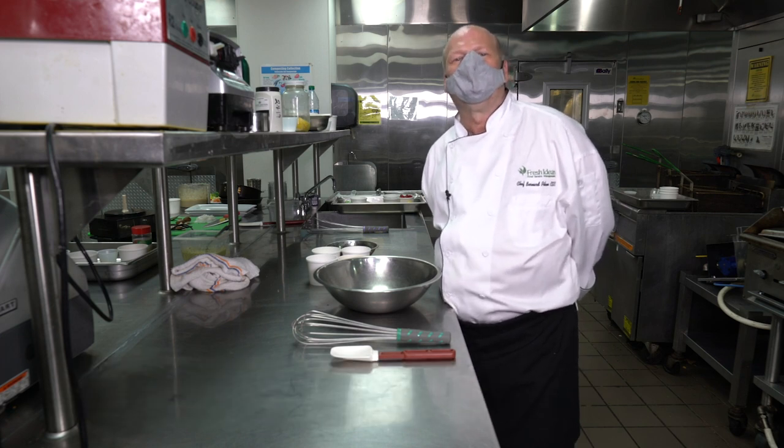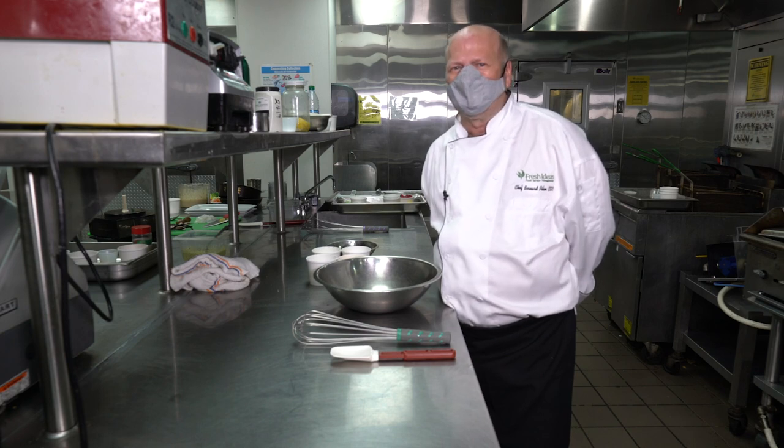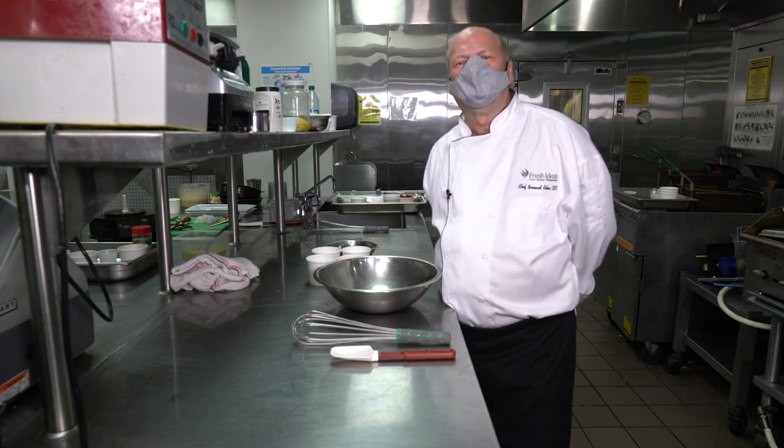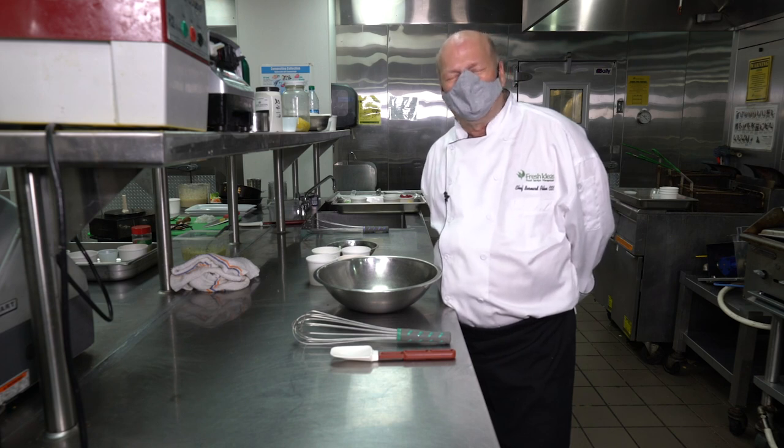Hi, everybody. This is Chef Bernard Pilon. I'm the executive chef at Maryville University — I work for Fresh Ideas Food. I've been here for a year and a half, and today I'm going to teach you how to make crepes. I know we're all scared of making crepes, but I'm going to make it as easy as can be, and you're just going to love this recipe.